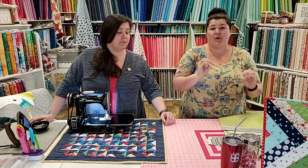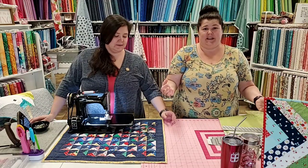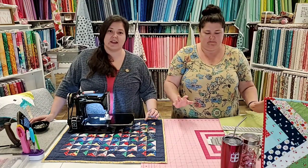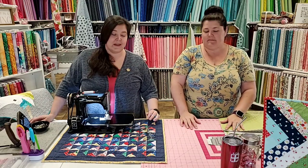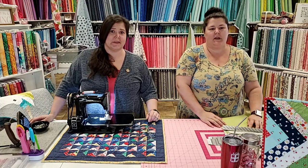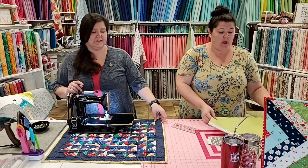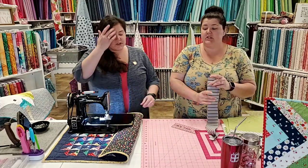Back to what Jen and I say with everything about quilting — it is all about preference. What do you want? How do you want it to look? You find what works for you and you do that. We're not the quilt police. We have our preferences, but we won't tell you you're wrong. Okay, Jen is going to start — I'm going to show you how to make binding.